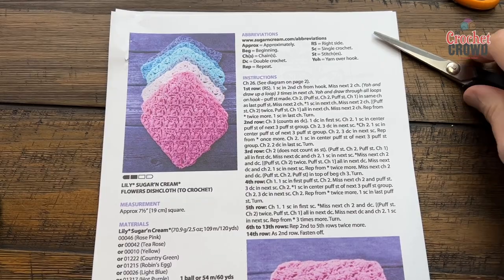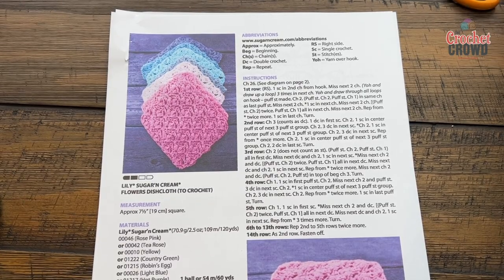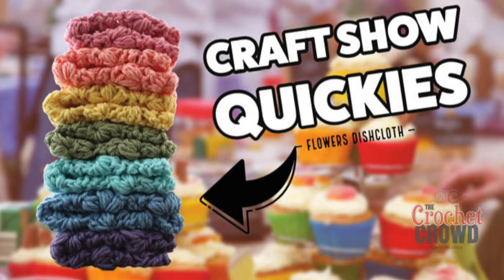Welcome back to The Crochet Crowd as well as my friends at yarnspirations.com. I'm your host Mikey. Today is the Flowers Dishcloth.